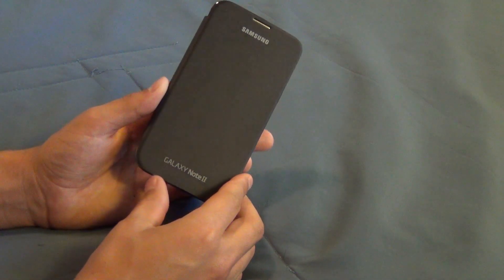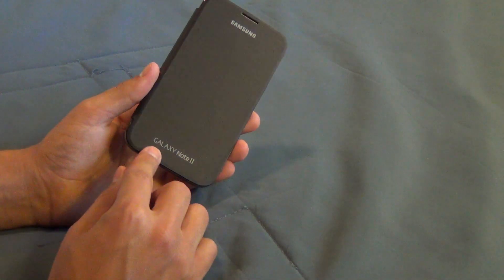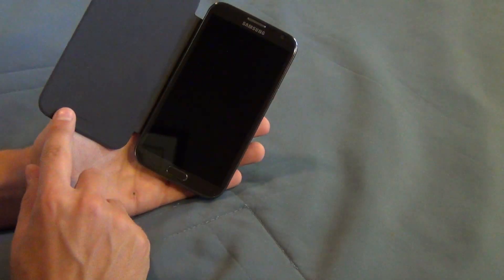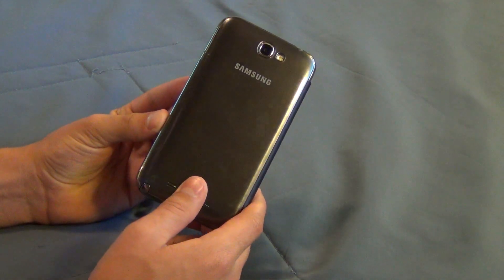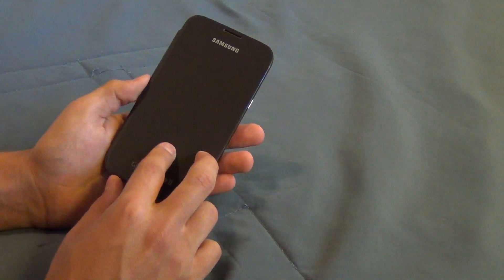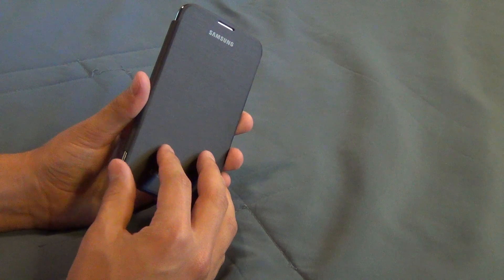How's it going guys? My name is Ted and this is a review for the official Samsung flip cover case. For this one I'm using the Galaxy Note 2 flip cover case, but all the Galaxy series devices have the exact same flip cover case. So this is a review for all of them as well, because this review will cover the pros and cons that are universally affected by the flip cover case.